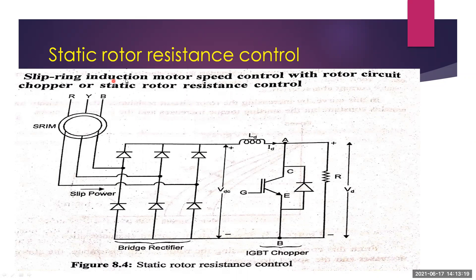The static rotor resistance control method is one of the speed control schemes for slip ring induction motors. This is the circuit diagram of the static rotor resistance control method. It includes a bridge rectifier and an IGBT chopper. The rotor resistance is controlled using this scheme. This method is suitable only for the slip ring induction motor (SRIM), not for the squirrel cage induction motor, where slip power cannot be controlled.